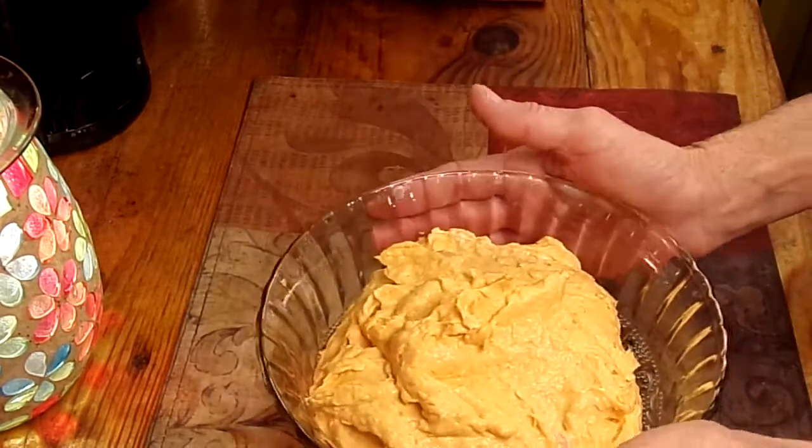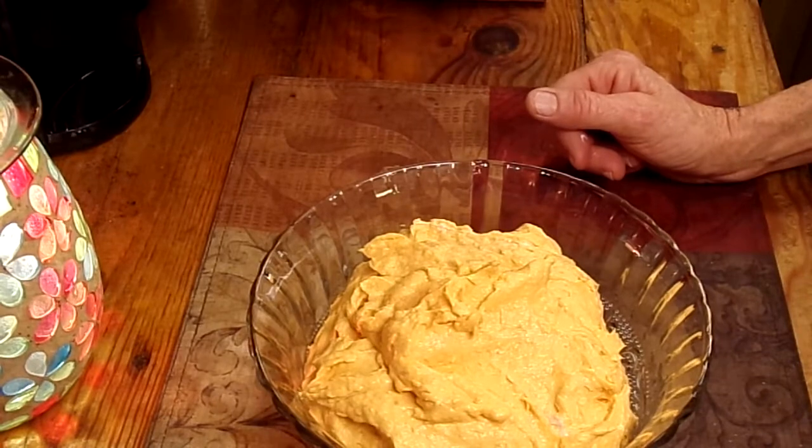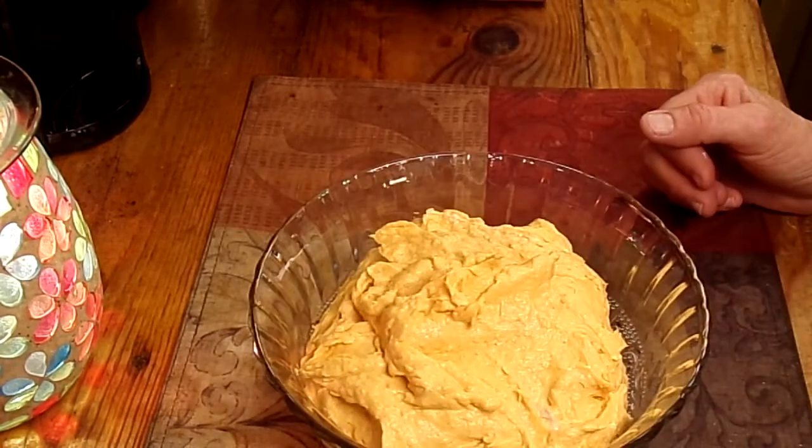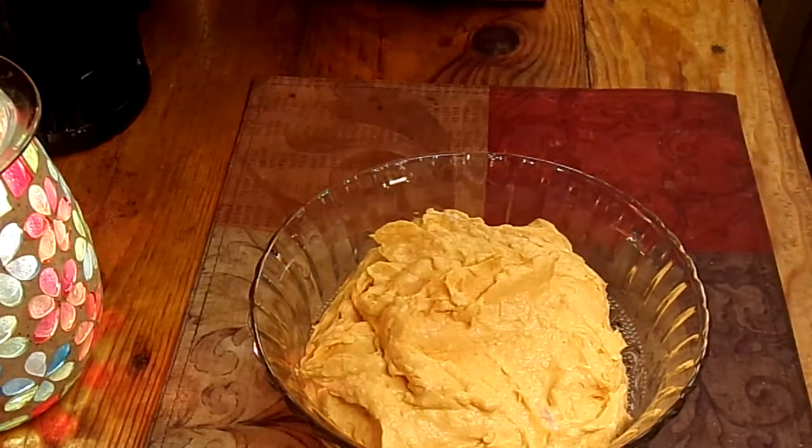So try this! Thank you for watching this super easy, super thrifty pumpkin dip. Thank you, we'll see you next time. Bye-bye!